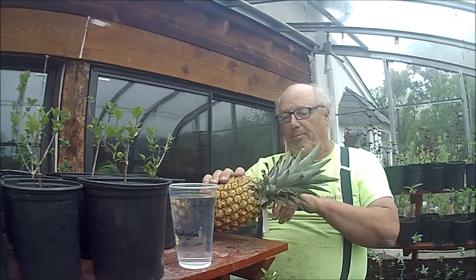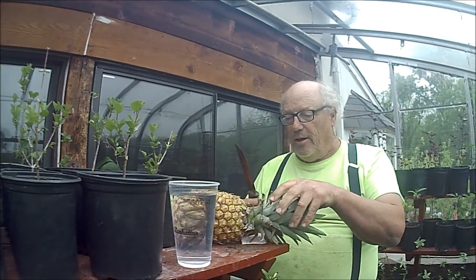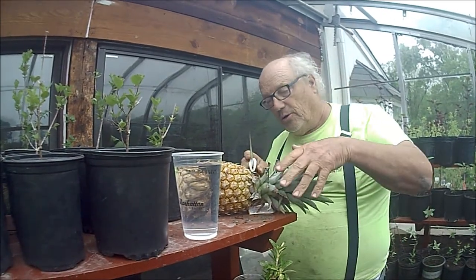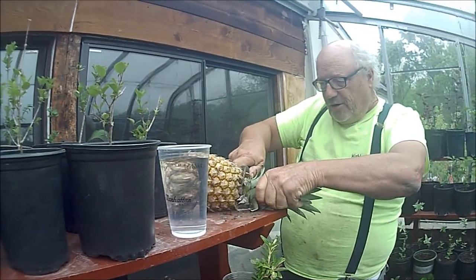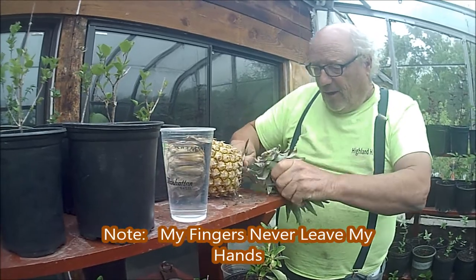So here we have our pineapple. What we're going to do is use my trusty Woolworth II knife — a knife that was given to me and was actually carried on D-Day. And what we do is carefully, so we don't cut our fingers, we're going to cut this top off here, like that.